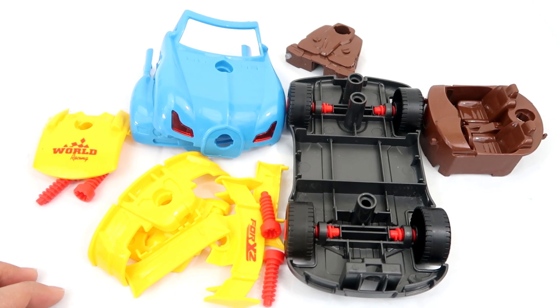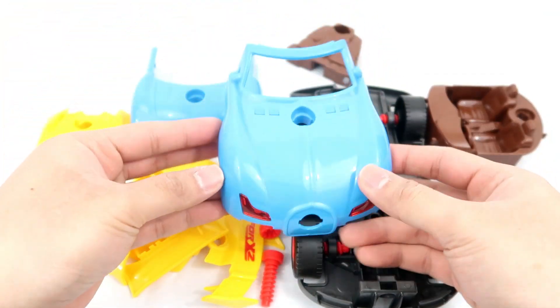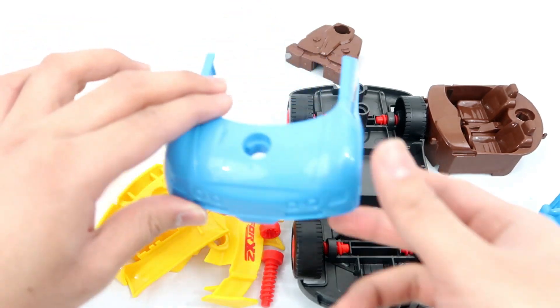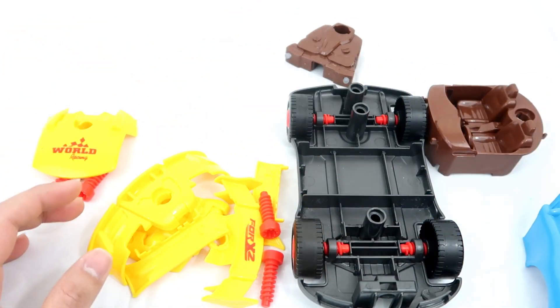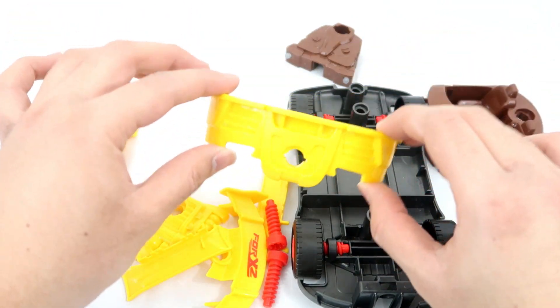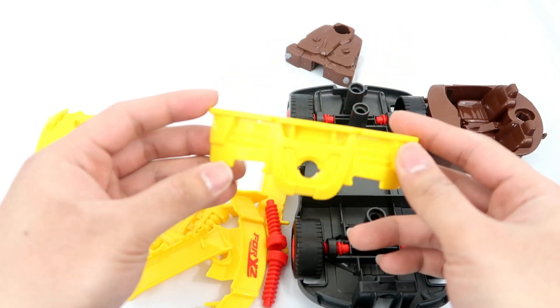But first, let's identify all the pieces. This is the front of the car. And this is the back of the car. Do you know where it is on the car? Yes, it's the front grille of the car, guys.